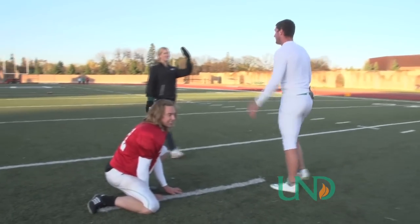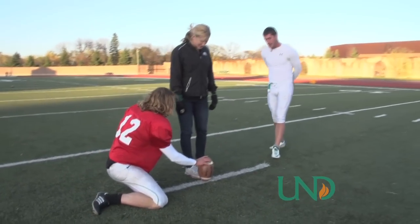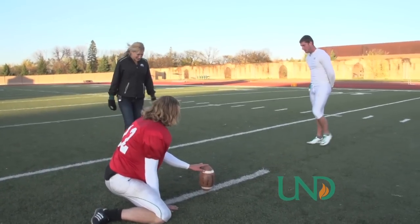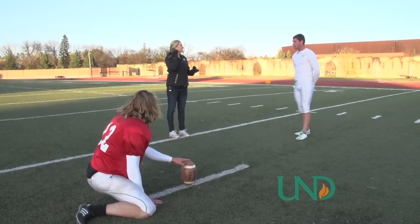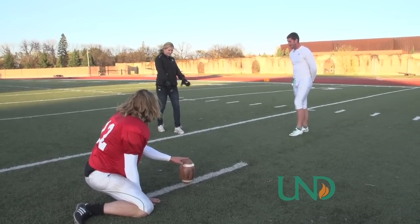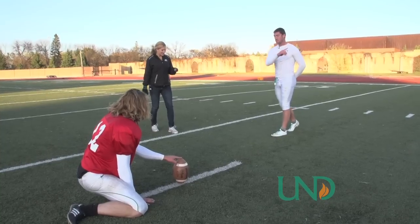That was good. Okay, now my turn. Three steps back, two to the left. One, two, three. One, two. Put our non-kicking foot forward, aim towards the ball, jab step, and then go.